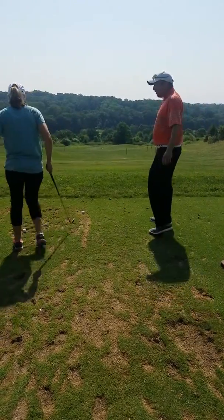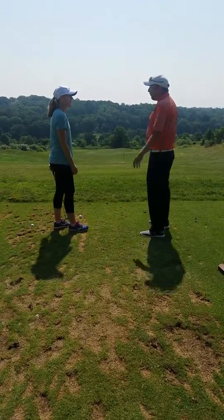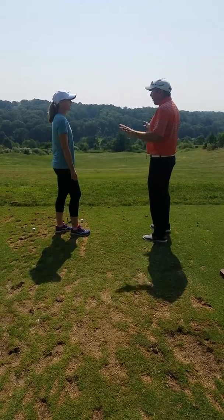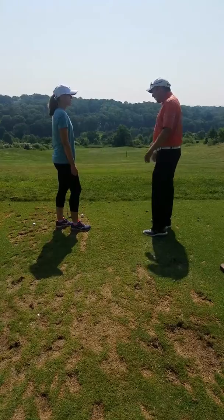Alright Sarah, you ready to get started here? Yes. Looking forward to your first lesson. So we're going to make it fun, relaxed. Right now, just hit a bunch of shots. Don't worry about where the ball goes. Just do your best full swing and then we'll go from there. Ok? Ok.